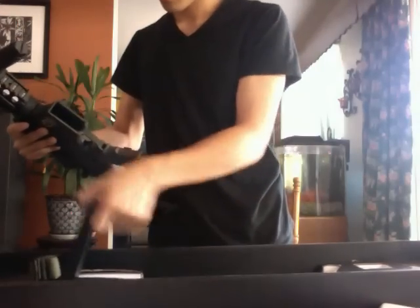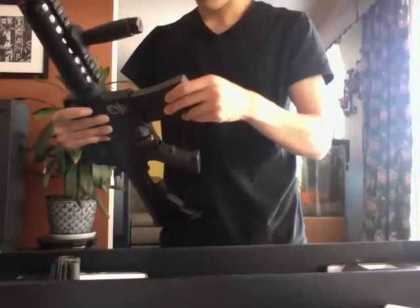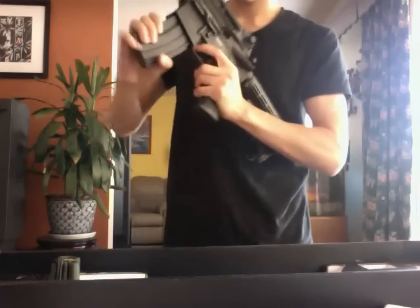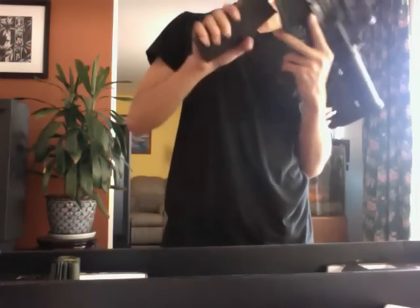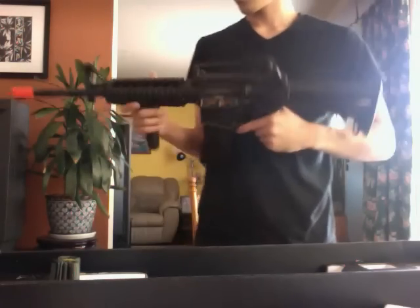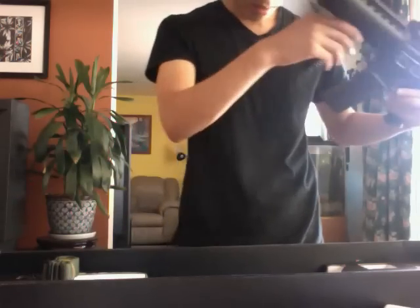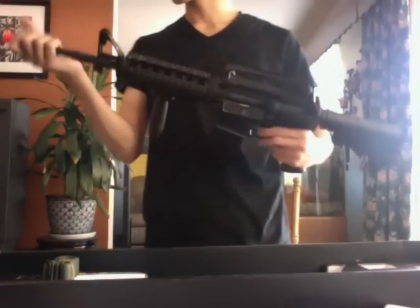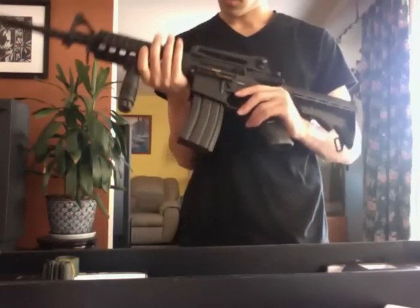Got a mag. Once you get it in there, it's pretty solid. But oh man. Well, I don't want it to get too long. For some reason, this foregrip is already on here — I don't think it should have been. But can't complain. I'm glad that I had the chance to buy the gun itself. That was nice.